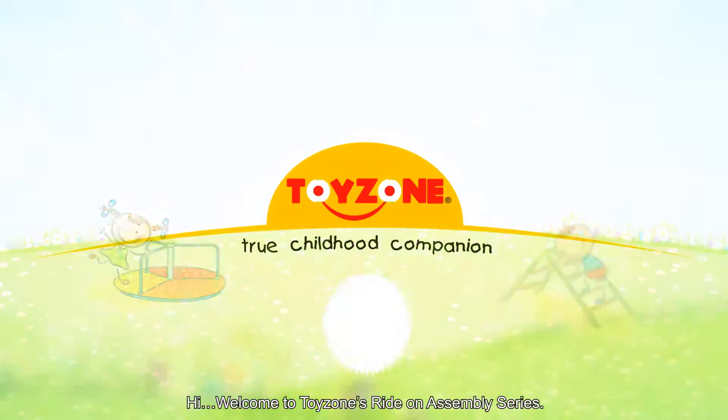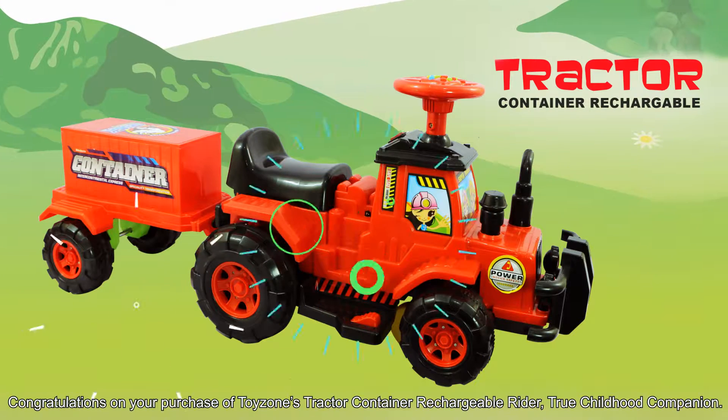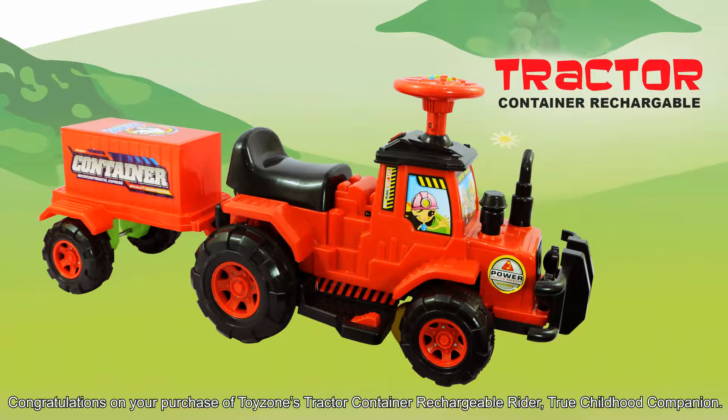Hi! Welcome to ToyZone's Ride On Assembly Series. Congratulations on your purchase of ToyZone Tractor Chargeable Rider, True Childhood Companion.